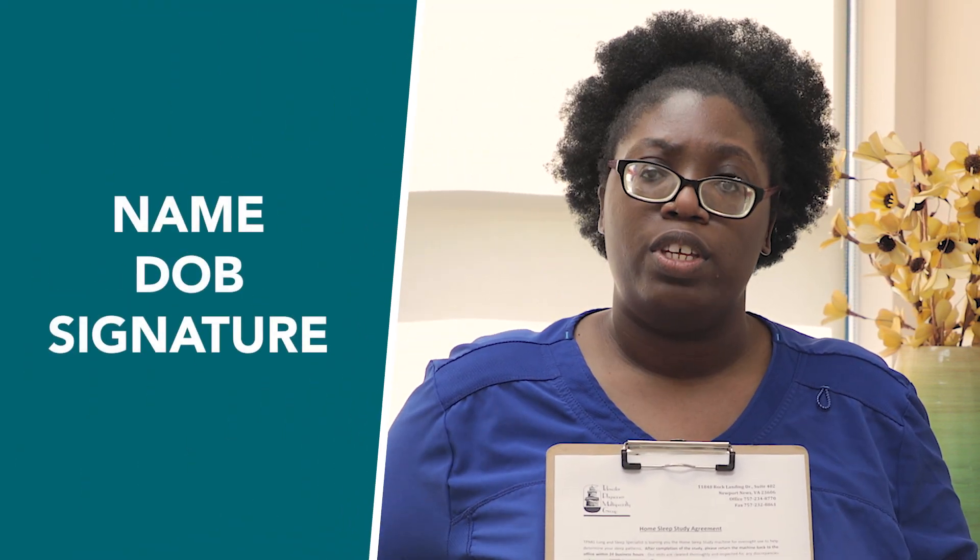Before we get started, there are two pieces of paper that will need your signature. The first piece of paper is talking about the sleep study. This is an overnight test — you'll take it home today, use it, and bring it back to us tomorrow. This paper will need your name, your date of birth, and your signature on this page.